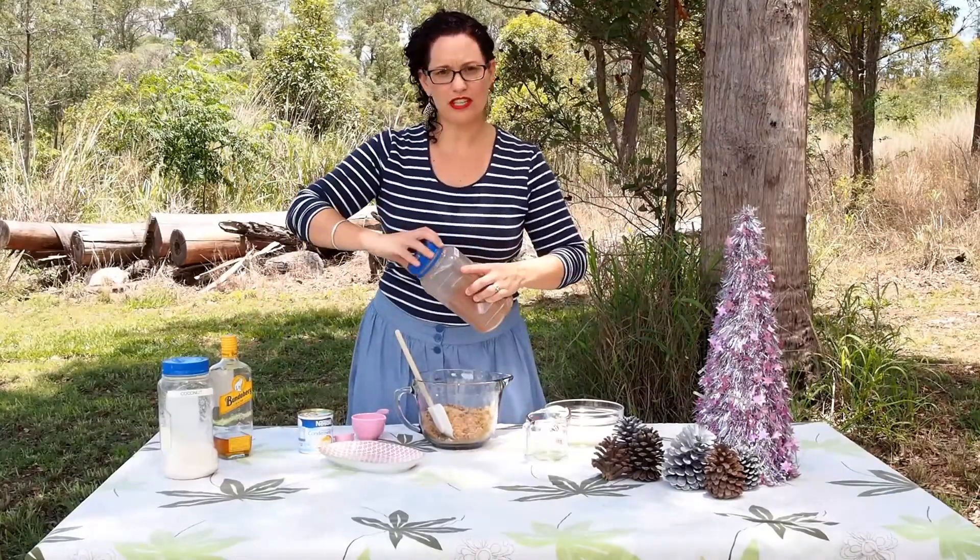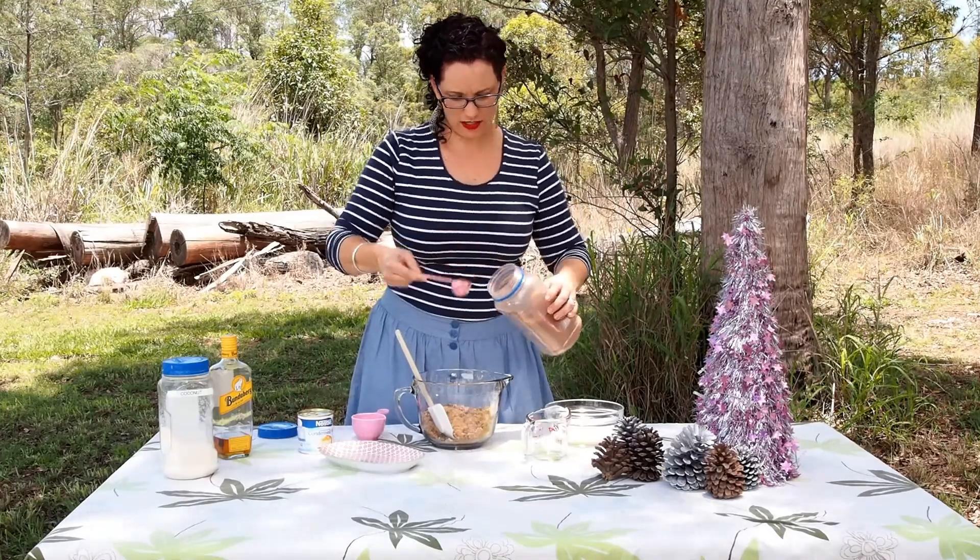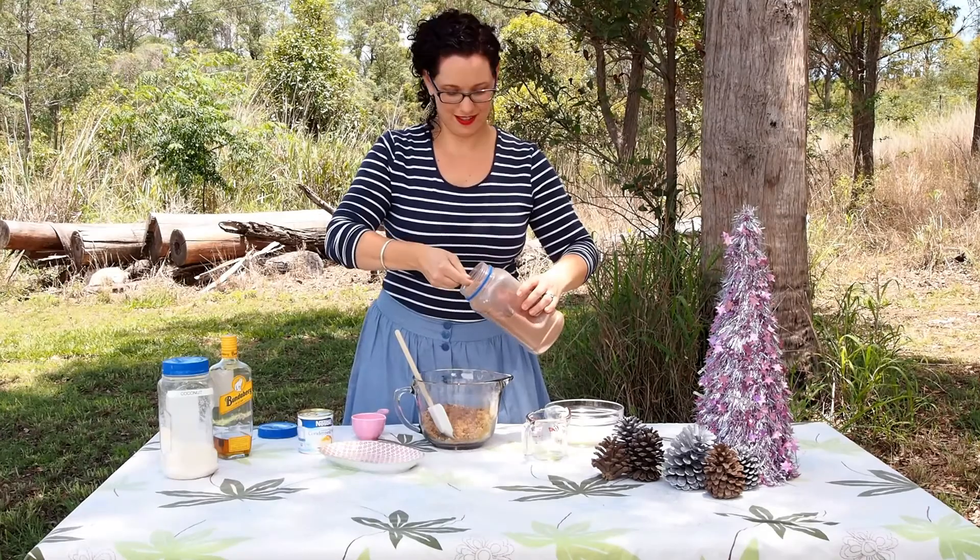We need some cocoa — just two tablespoons of cocoa in there. This will give it that nice chocolatey flavour once we add the sweetened condensed milk.